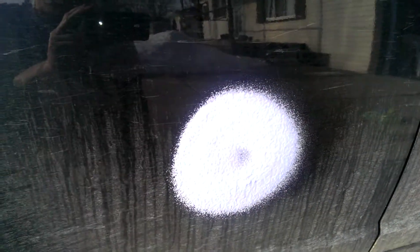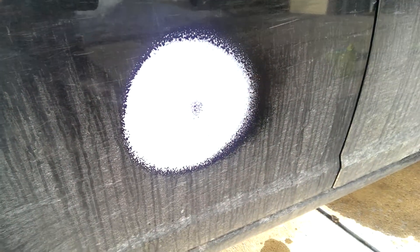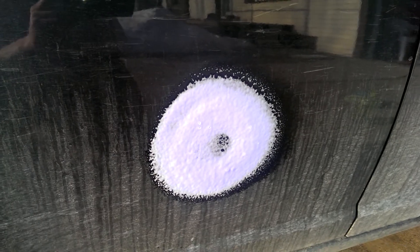Spray it on. Starts blue, goes white when it's ready. Now what's cool about this is it removes hard water stains and dirt. And on a black car, it's pretty crucial.